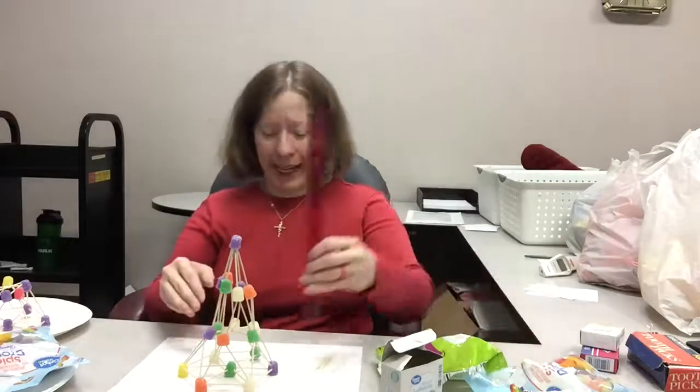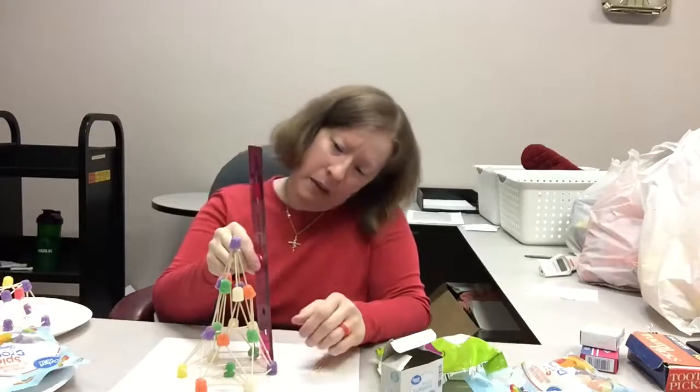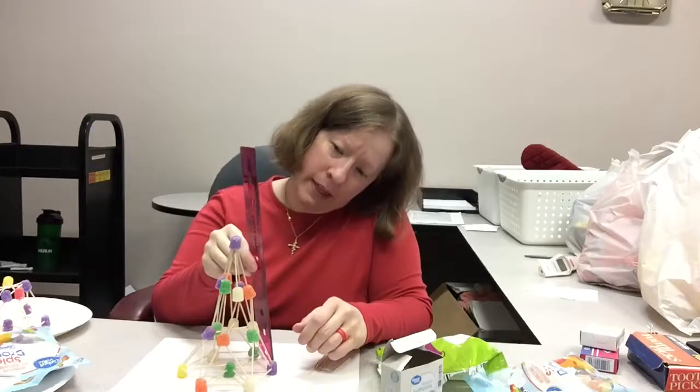Let me show you my finished tree — it's actually standing up on its own, just a little leaning at the very top. Let's see how tall this guy actually is — it's a little over eight inches tall! I'm betting you guys can make structures and trees that are even taller than this one, as long as you have plenty of materials.